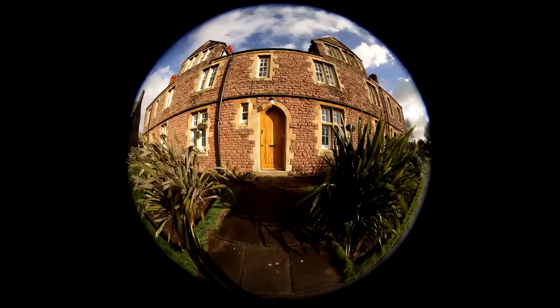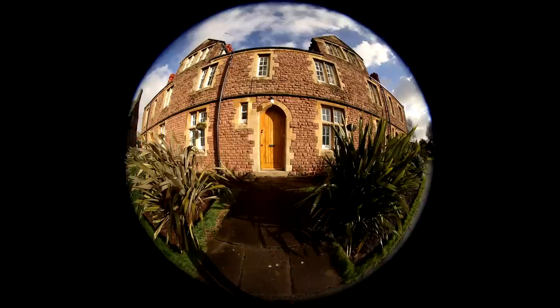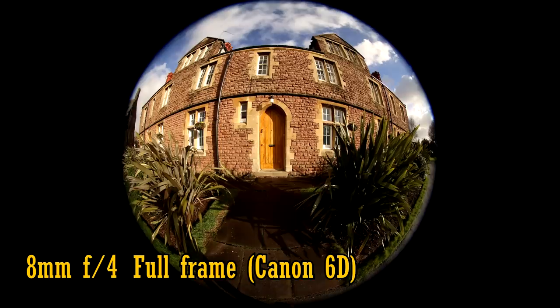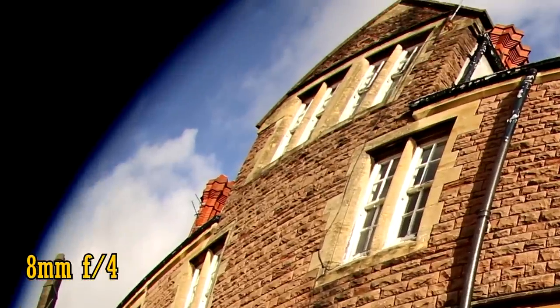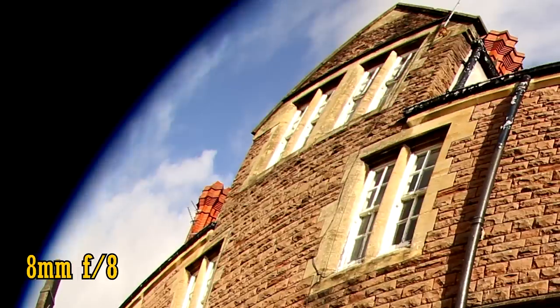Thinking about how best to test the sharpness of this lens made my brain hurt, so I decided to shoot my usual test wall, which turned out fine. This shot is from a full frame camera, a 20 megapixel Canon 6D. With the aperture wide open at f4, we see fantastic sharpness in the centre of the image. The corners also look very good, although they're slightly darker and chromatic aberration is noticeable — but that's pretty typical for any fisheye lens. Stop the lens down to f5.6 for a noticeable increase in sharpness and brightness, but even at f8 we can still see hints of chromatic aberration.